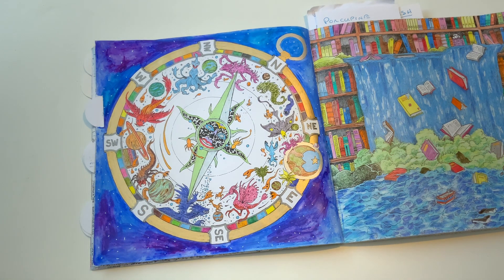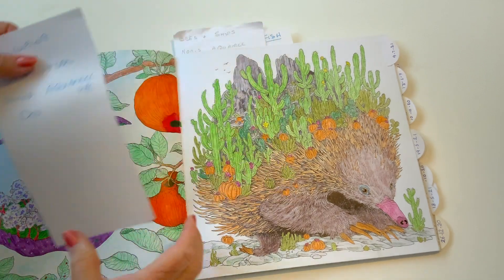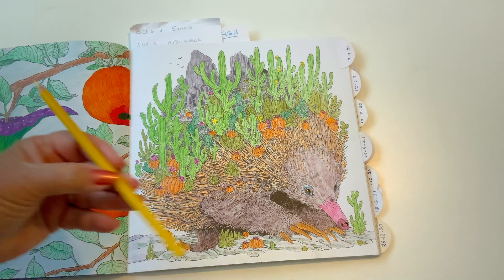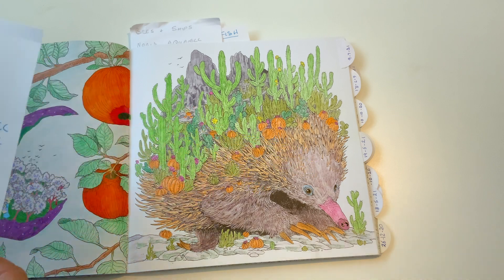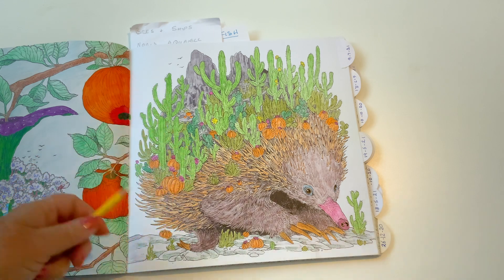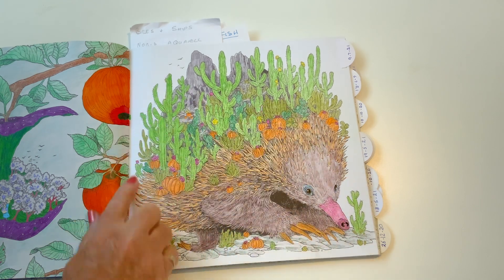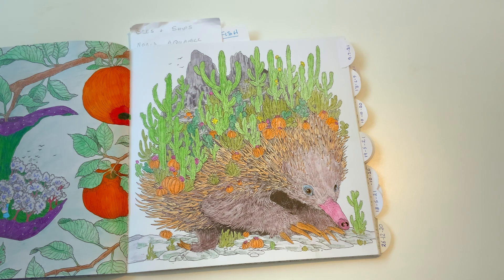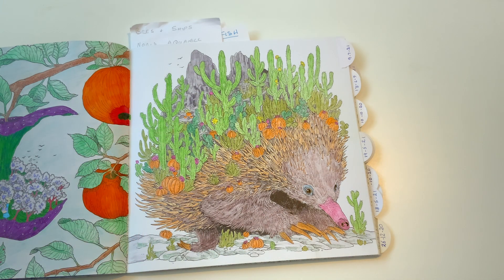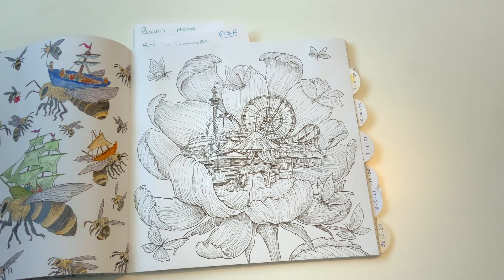Very colorful, very pretty. You've already seen the bookshelf one, so I'm not going to show you that. You've seen the apple. This one is the porcupine — I think he's a porcupine. What I used there were just the Staedtler colored pencils. They're a nice pencil because they're a watercolor pencil; they're actually quite soft but give nice vivid colors. I didn't do a background — sometimes I'm just not sure if it should or shouldn't have one.